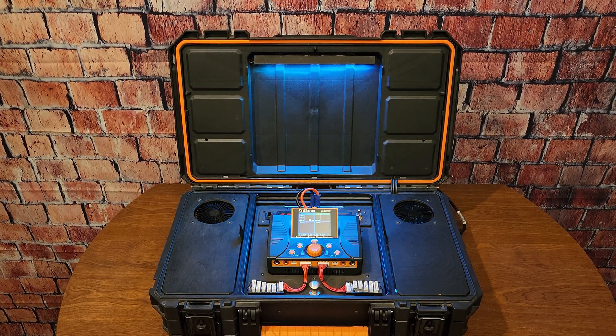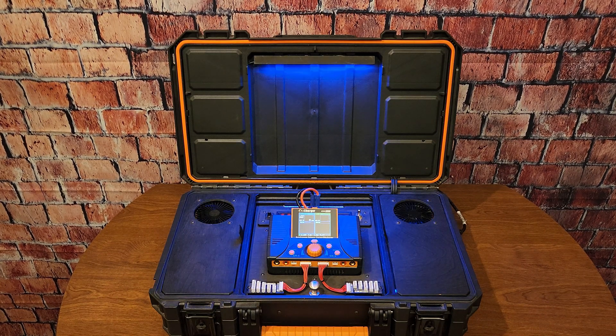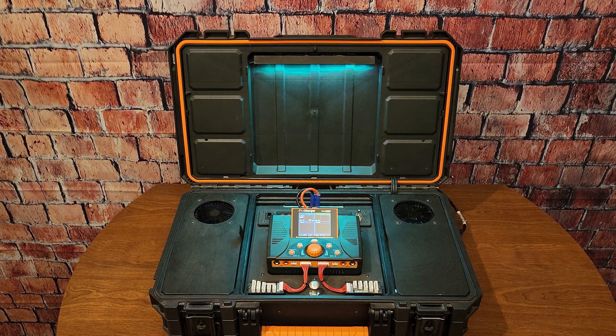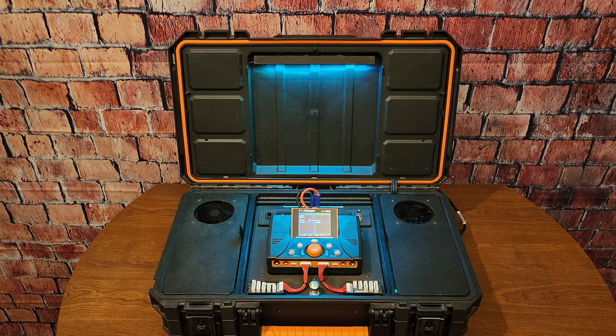That pretty much wraps up the changes I've made over the past few years. I actually made these changes about two years ago but I've just been too busy to make a video, so this was long overdue. I've been using it for going on five years now and it's been flawless. It saves me so much time and energy when charging at home and at the field — I can charge up my batteries, go out, fly as long as I want, and really not run out of power.